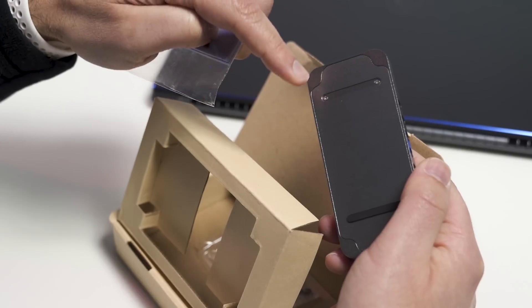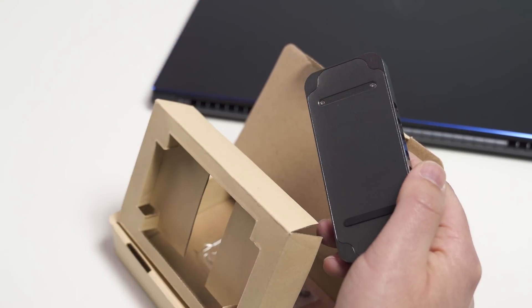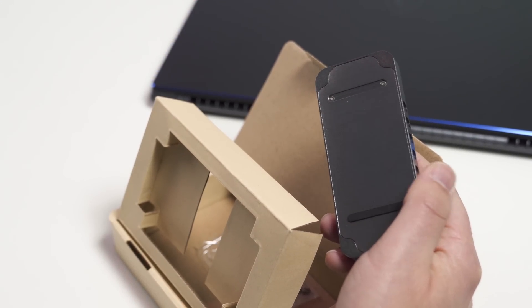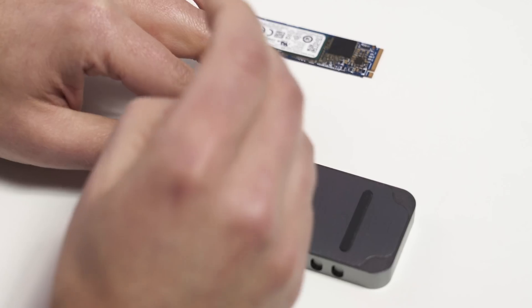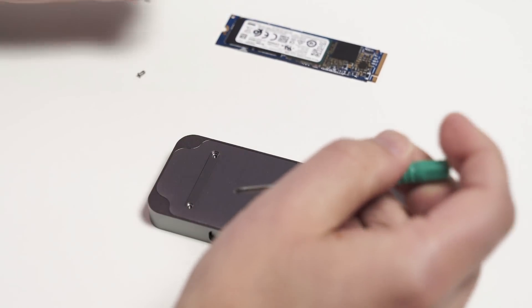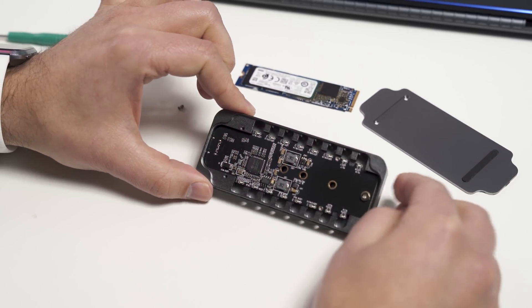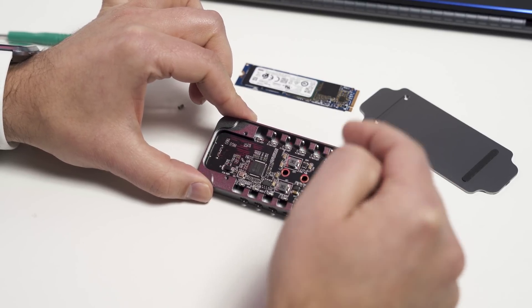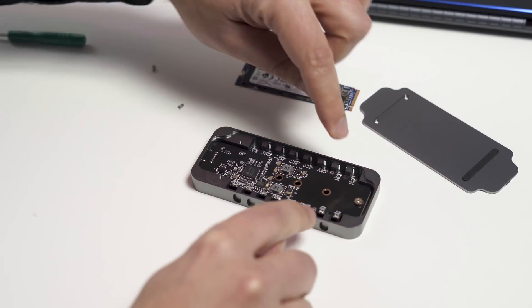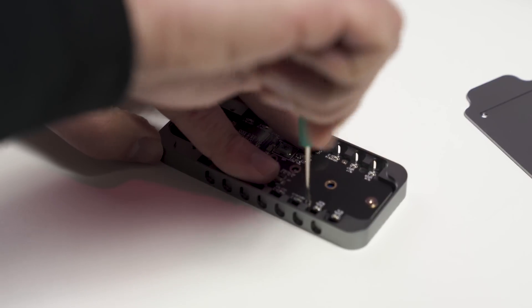And if you're wondering what that rubber strip is, right now the screws are exposed, but once you're all done, you can add this rubber strip to give some grip so it doesn't slide off the table. Opening up the enclosure is pretty easy — you just have two screws. You do have spares just in case. Take off the cover and put that to the side, and now you see the board. To remove the board, there are two screws near it — just remove those and you can pry off the bottom.